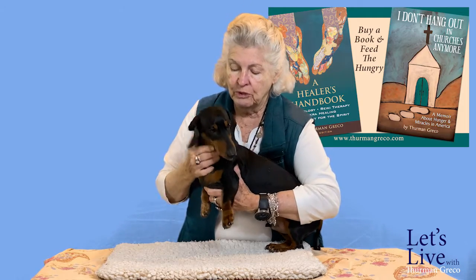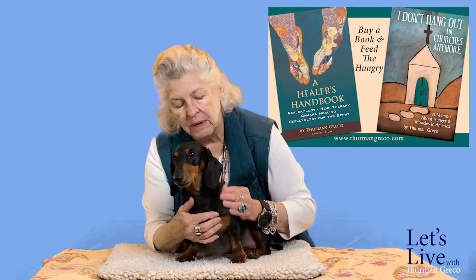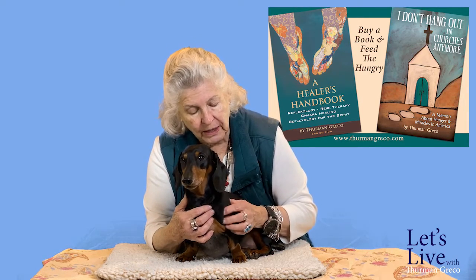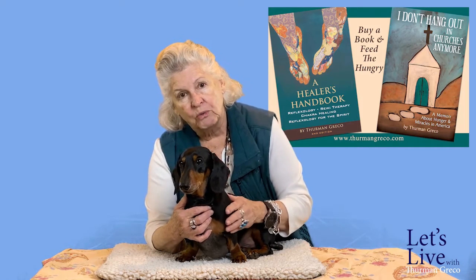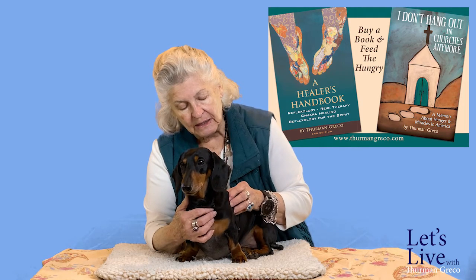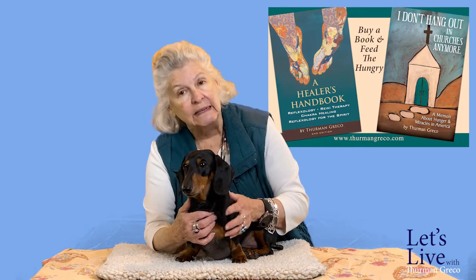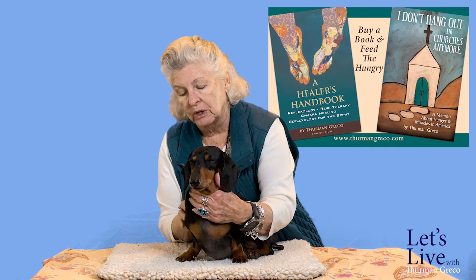We've gone down the throat, and now we're going to do the shoulders. It doesn't matter whether it's a Dachshund, a two-pound Pomeranian, Chihuahua, or a Rottweiler — you're going to do it the same way. With the palms of your hands, you're going to quietly go in circles. I can tell you right now that there is some heat building here, which is really good. That heat is telling me it's going into the tissues and moving blood around, so we are actually healing this shoulder. Sabak does have a sore shoulder — he's a dog, after all.